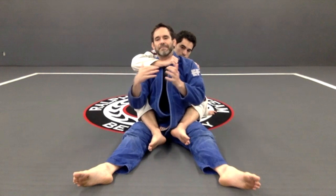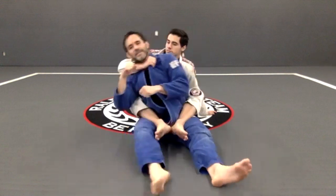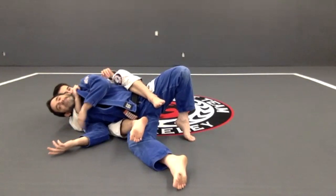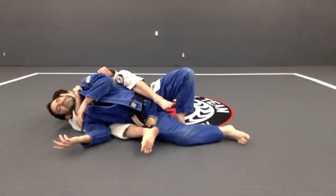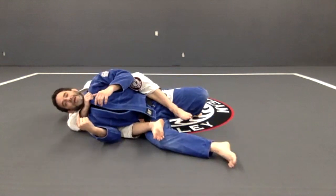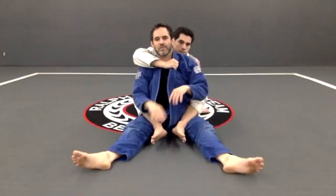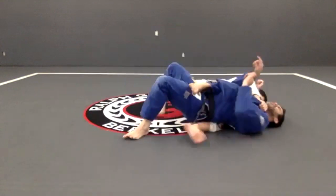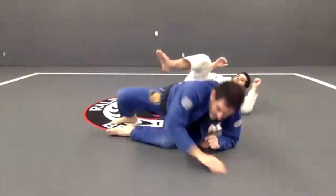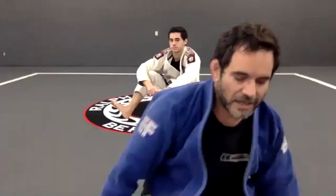He wants to make the escape harder for me, so once he gets the position he wants to go right there. So if I try to do the same thing - look, I have my shoulder on the mat - if I try to do the same thing right now, I'm going to choke myself. One more time, very simple: it starts with one shoulder, head, shoulder blades.